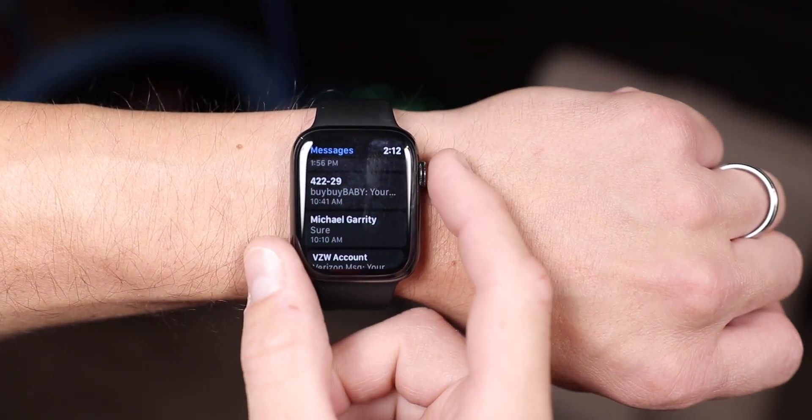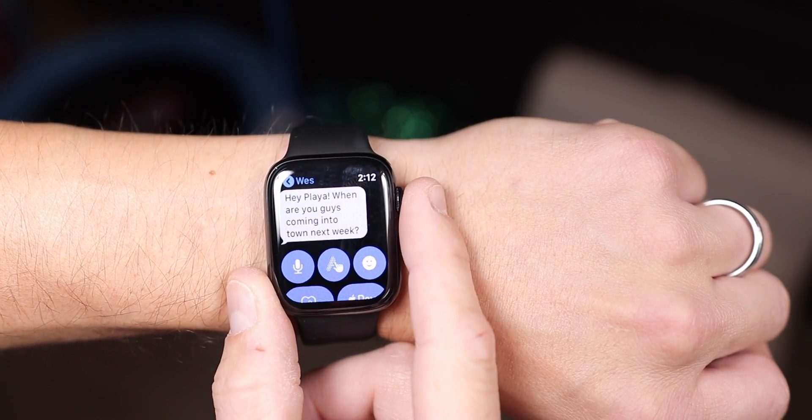What's going on everybody, Ian here for Cult of Mac. Whether you're new to the Apple Watch or you've been wearing one for a long time, learning how to send messages or write on the Apple Watch can be a huge pain. It's not like a normal iPhone where you can type out on a keyboard, and if you're not used to the methods of input on an Apple Watch — both by voice or by touch — it can be really confusing. So these are a couple of different ways to type an iMessage or send text on an Apple Watch.